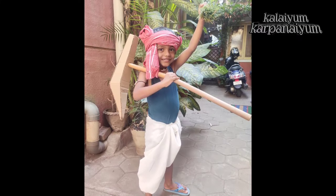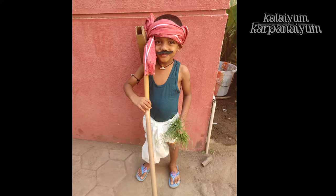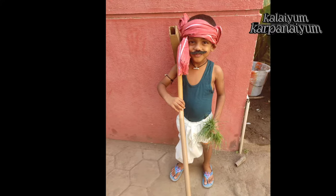Hi, welcome to this channel. I'm going to show you how to do the farmer costume in English.